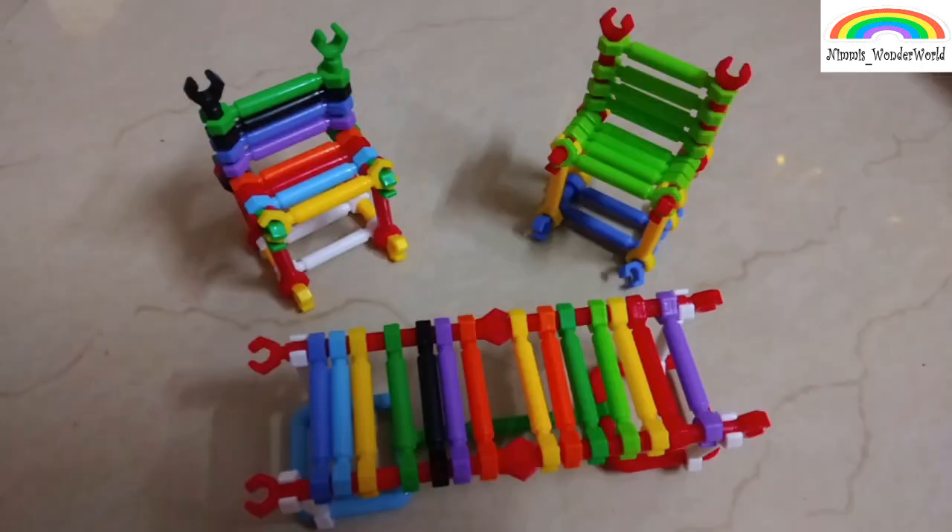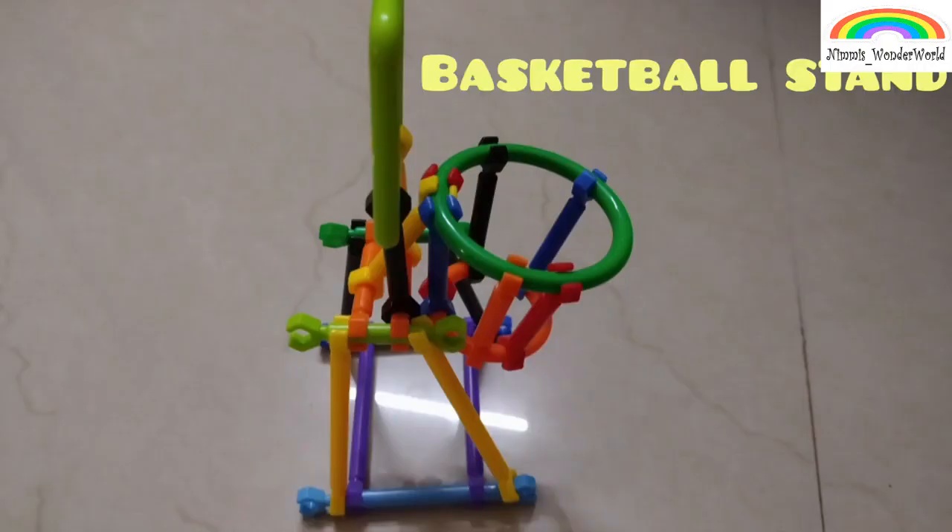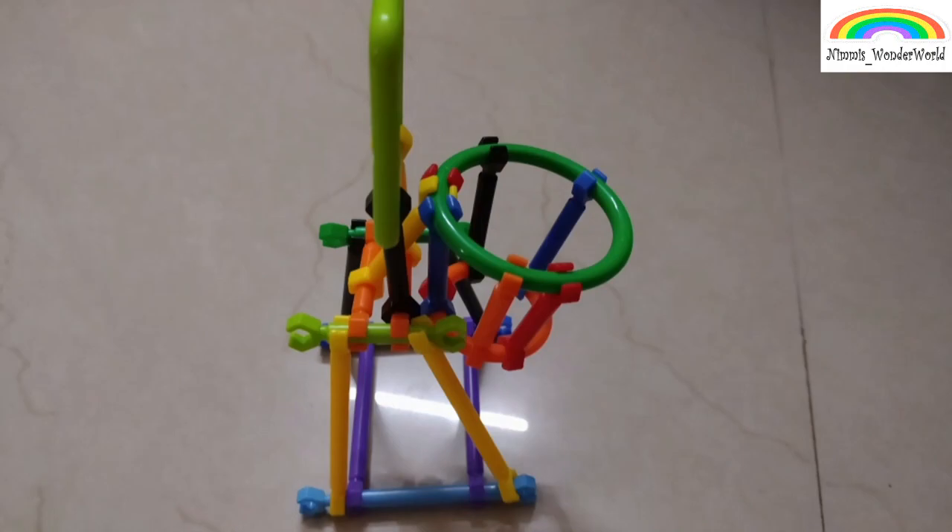These are some tables and chairs. This can also be used to play Barbie doll house. And here is a basketball stand.